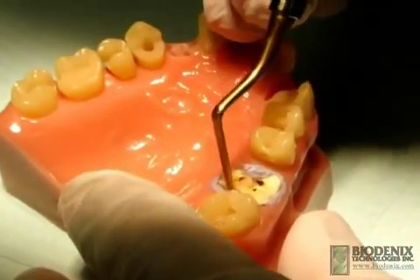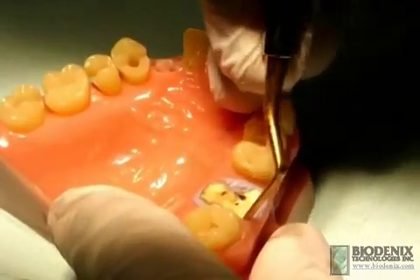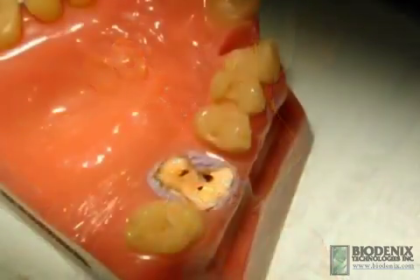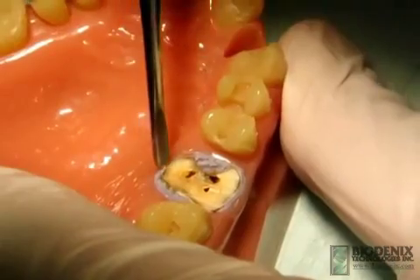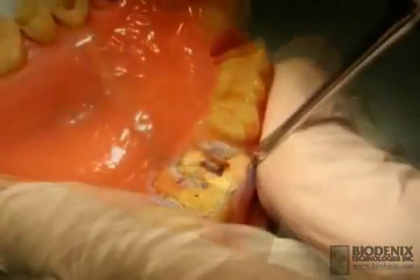The first step in the procedure is to mobilize the root by breaking the periodontal ligaments with the use of a peritome. Further mobilization is achieved by luxating with elevators to facilitate the extraction process.